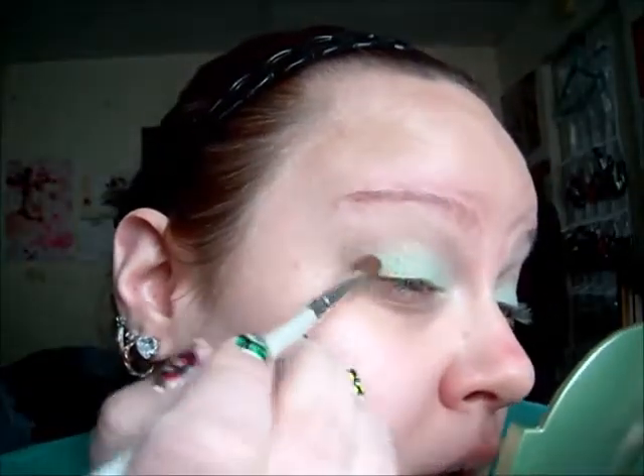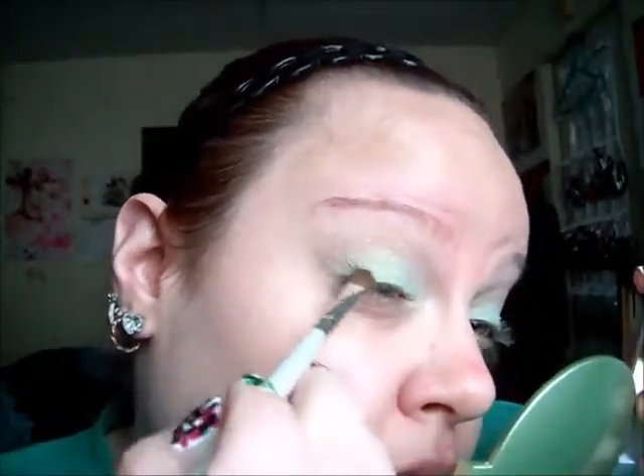The Thrill Seeker quad — I'm going to take this really, really dark green. I'll use the Angled Blending Eye Brush from Elf. All these colors are very shimmery. This is going to deepen out the outer corner and crease.